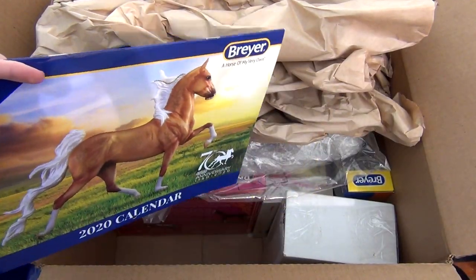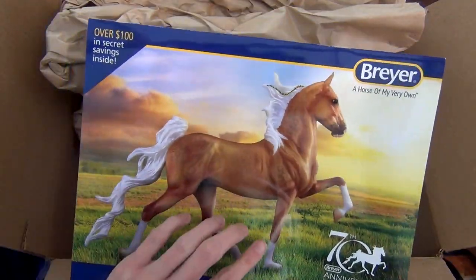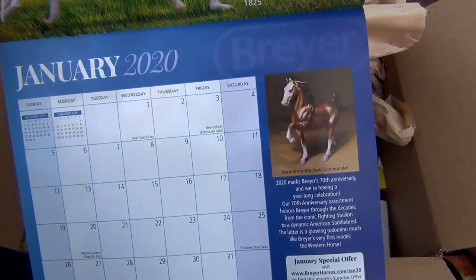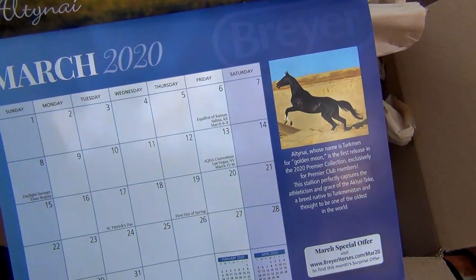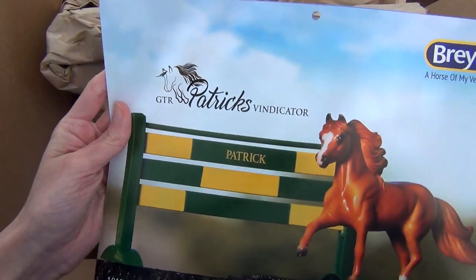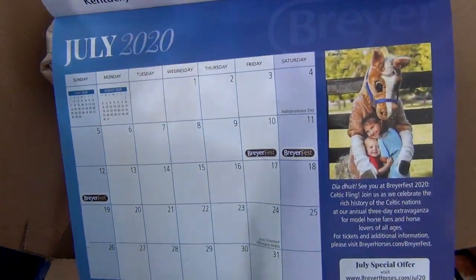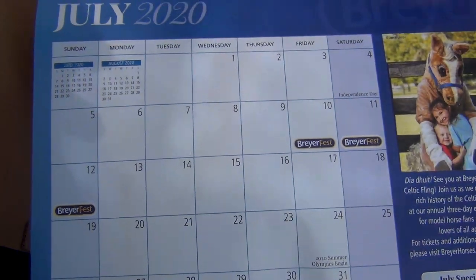There were some items included in all the grab bags, and I believe the Breyer 2020 calendar was one of those items. This calendar is really cool — very nice high quality photos and color. It's really cool because they have different themes for each month based on real horses or their models. I think it's a great thing to keep with my Breyer memorabilia. There's even little Patrick — Patrick is on the month of May. And what's really cool is July has Briarfest and it even says Briarfest on the calendar dates. I thought that was a super cool little touch.